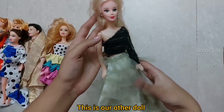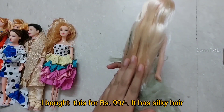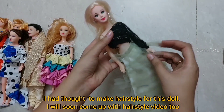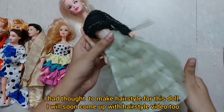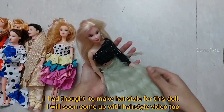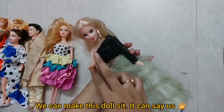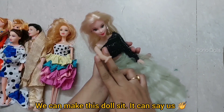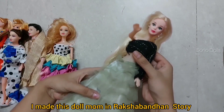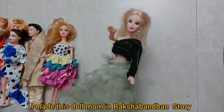And this is another doll which I bought for 99 rupees. I really like this doll. I thought I would do a particular hairstyle on it but I haven't tried it yet. These dolls are very pretty and we can show them on the channel. I have had this doll since I was young and I guess you may have already seen it.